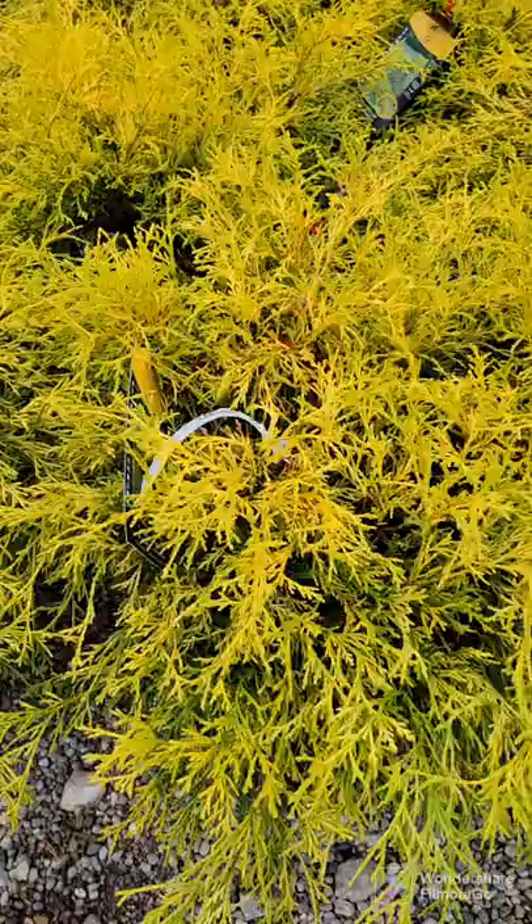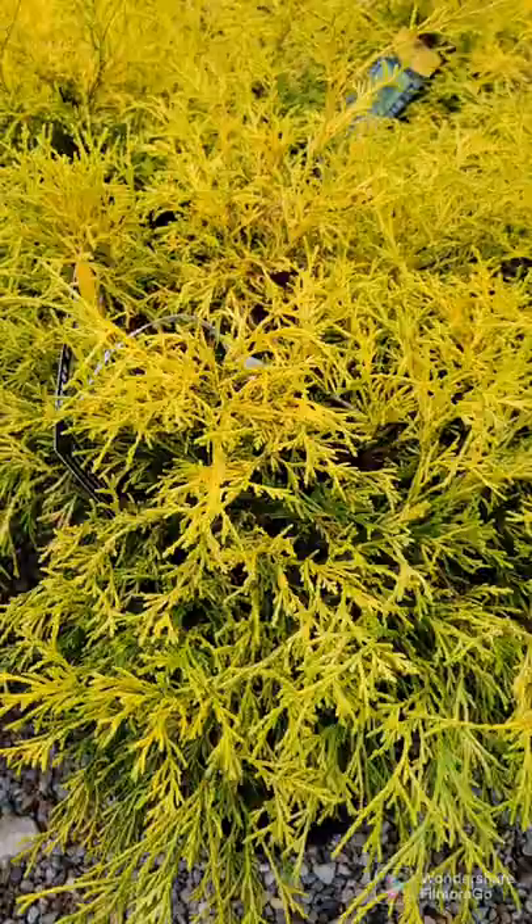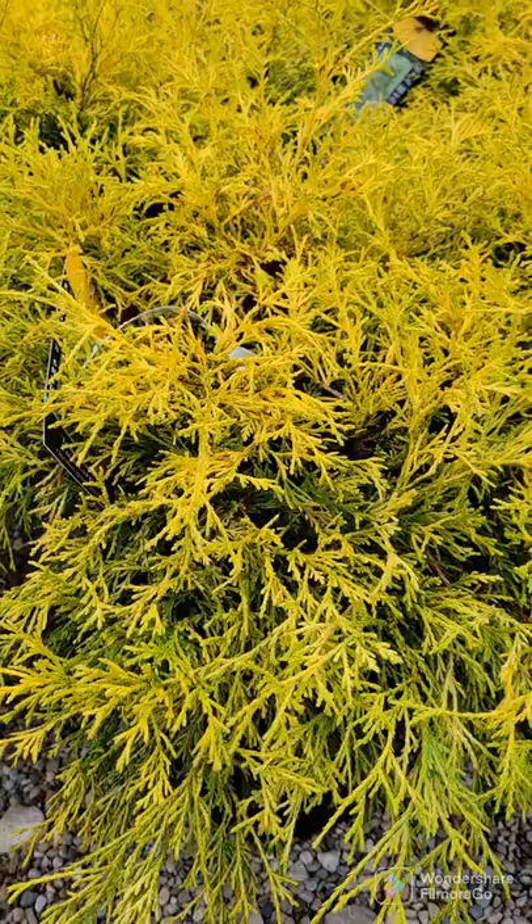Gold mop only matures to about 4 by 4 at maturity — bigger if you don't prune it, but they are very easy to keep 3 by 3 with trimming. It is a bright golden yellow all winter, does not burn in the winter, and does not fade in the full sun. Absolutely lovely. Very, very popular — it is actually a classic favorite in most landscapes.